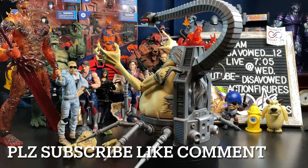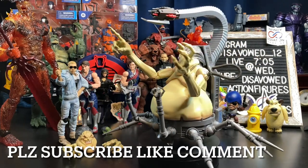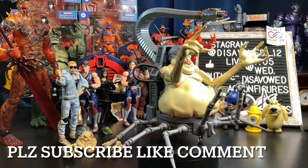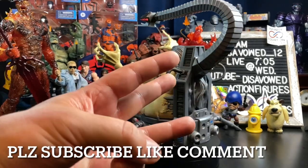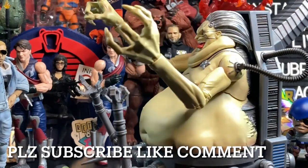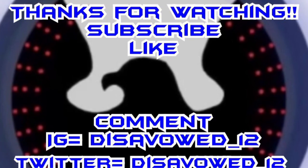Thank you for watching tonight. If you're new, please consider hitting that subscribe button — it's free and it helps us grow the channel tremendously. Hit that bell for notifications so YouTube will tell you about our weekly toy hunts, reviews, and live streams. Leave a comment down below and hit that like button. For daily toy content and updates, check us out on Instagram and Twitter at thisabout__12. If you're going toy hunting this week, please try to remember the three Ps of the toy hunt: patience, persistence, but most of all, politeness. Take care, stay healthy, and I'll be seeing all of you at the pegs.